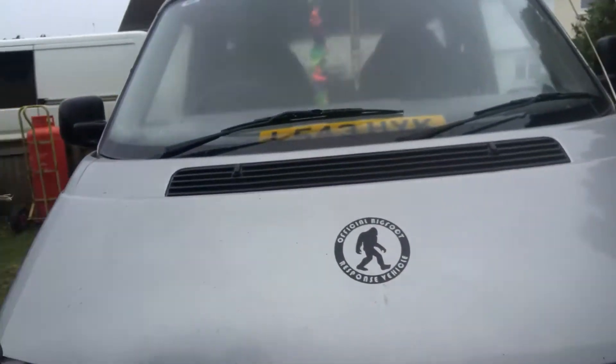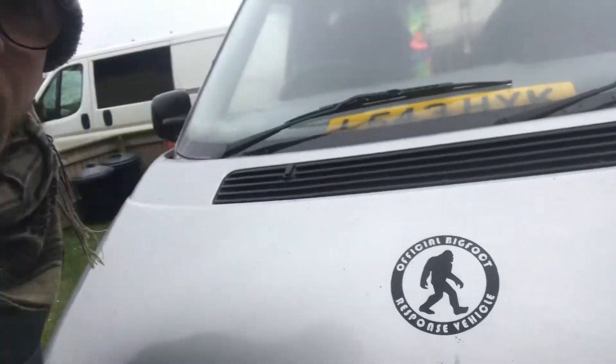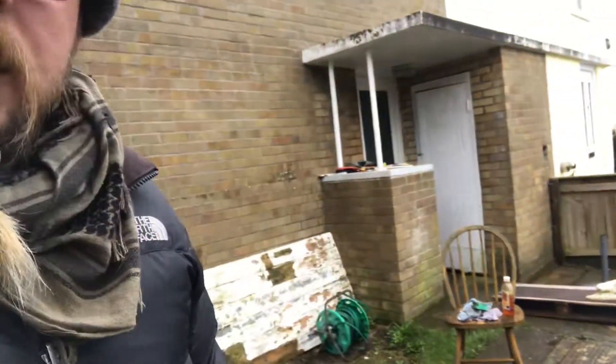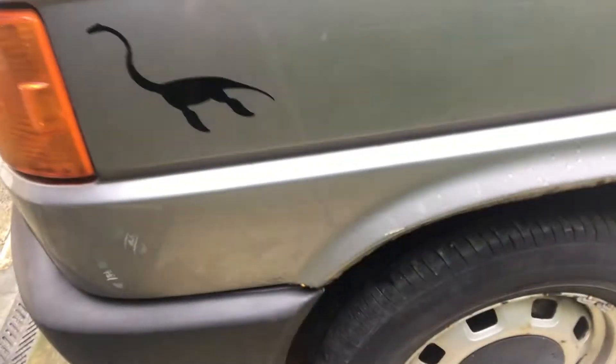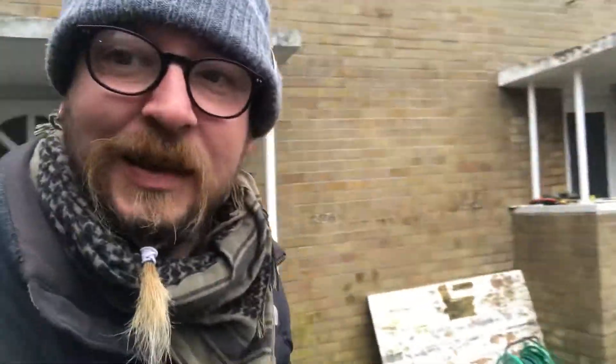I'll just show you my cool sticker — it's all ready for an expedition to go take photos of Bigfoot, or Black Panthers, or Dire Wolves, or whatever's out there. And I have another sticker. Here's my other sticker — can you tell who she is? That's Nessie.